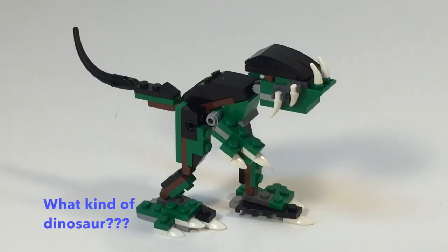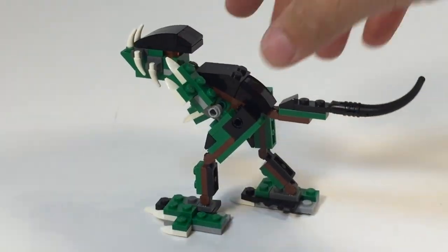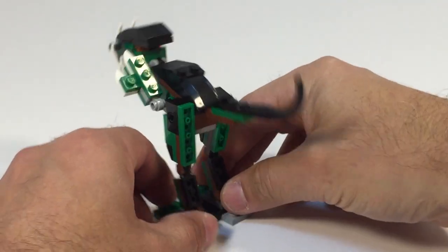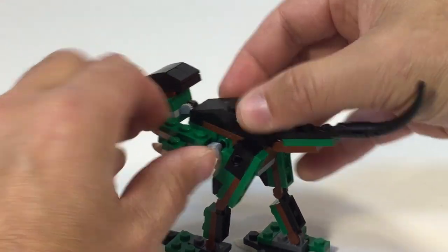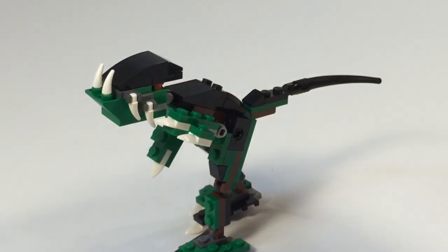Yes, this is supposed to be a dinosaur. He's got teeth, he's got feet, he's got a tail, his legs can move, his arms can move, his mouth does not open, his tail can move. That's what he looks like.